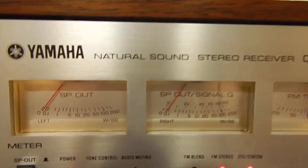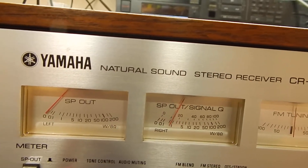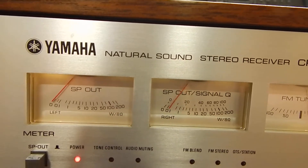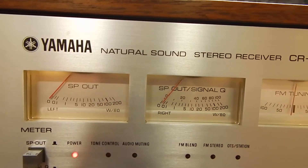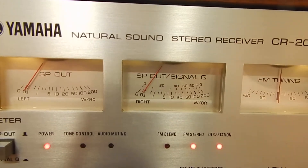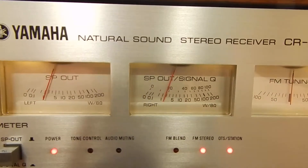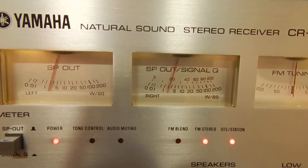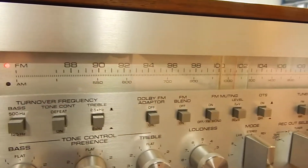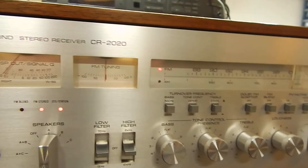Your left and right outputs — even when you tune it, the signal goes up the way it should, then drops back down as it should. Very nice unit, it's got a lot of power. Very nice condition. Thanks for watching my video.